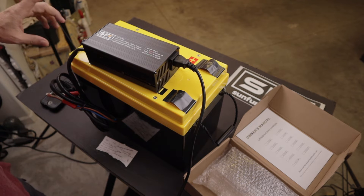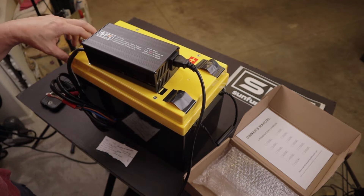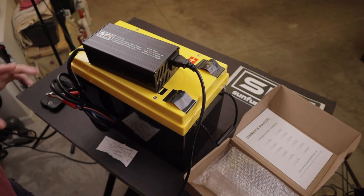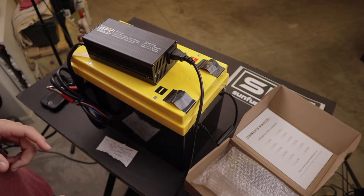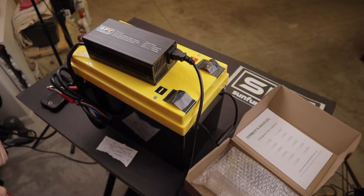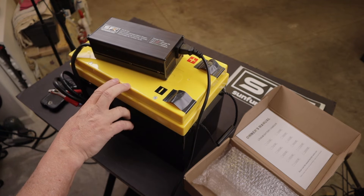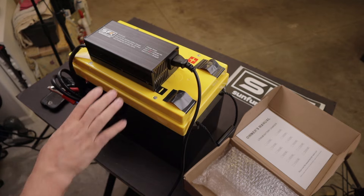Welcome back. In one of my previous videos I assembled this LiFePO4 iron phosphate battery from SunFun Kits. It's a 280 amp hour LiFePO4 battery for storage or solar use, mobile applications, and that sort of thing. I have not done anything with it since I finished it. I finally received some more components for the off-grid workshop solar power system, and it's finally time to charge this thing up to full capacity in this video, using the SunFun Kits 330 watt LiFePO4 charger. I'll link the assembly video in the description for those interested.